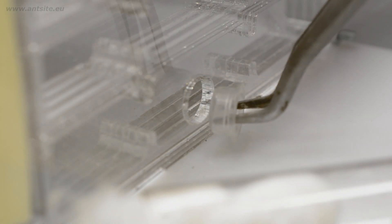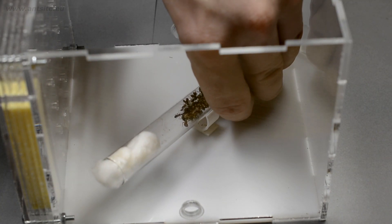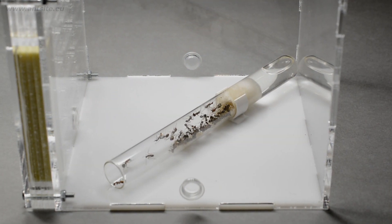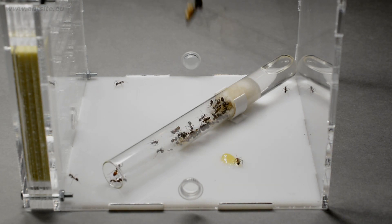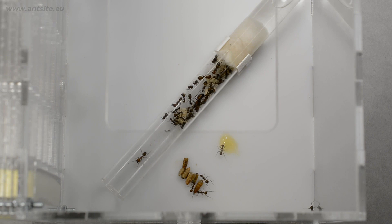But first, we have to close the nest part to prevent the ants from moving into the nest part too soon. Then put the test tube in the arena part. We can feed them in small bowls or even just to the bottom of the formicarium, as acrylic arenas are easy to clean. From now on, we can offer the ants a variety of food, and we can also gradually get them used to looking for food themselves.